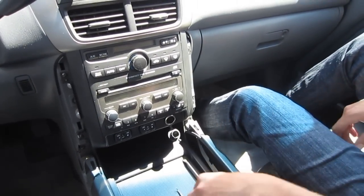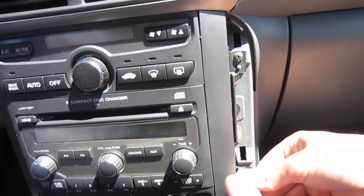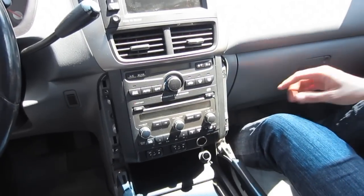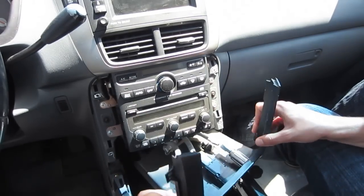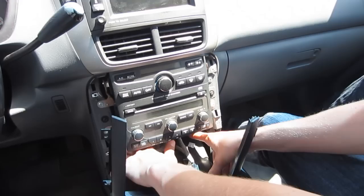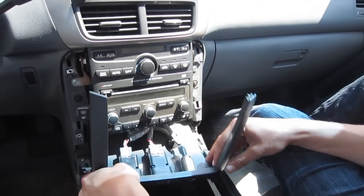Now, once you remove those two side panels, you can see the screws — there are two on each side, so we're going to go ahead and remove them. We just removed the four screws, and now this panel is going to come off. You can basically just pull it off — there are clips over there, and that's the only other two things holding it. So you just pull it towards you and it's going to come off.